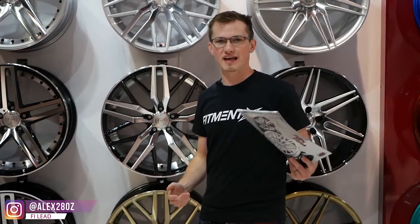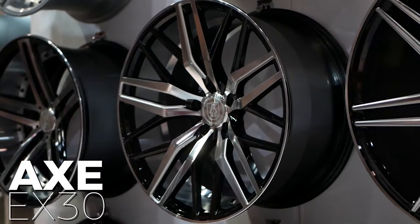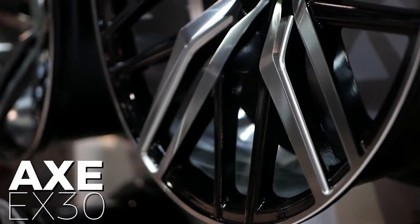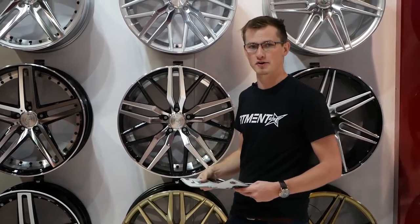Hey guys, we're at SEMA 2017 at the Axe Design booth for Fitment Inc. We're here to check out the EX30. We're going to talk about the Flowform technology that Axe uses in their wheel. Flowform is actually a term called rotary forged — what it does is it makes the cast wheel up to 30% lighter, and it's actually 30% stronger as well than a standard cast wheel.